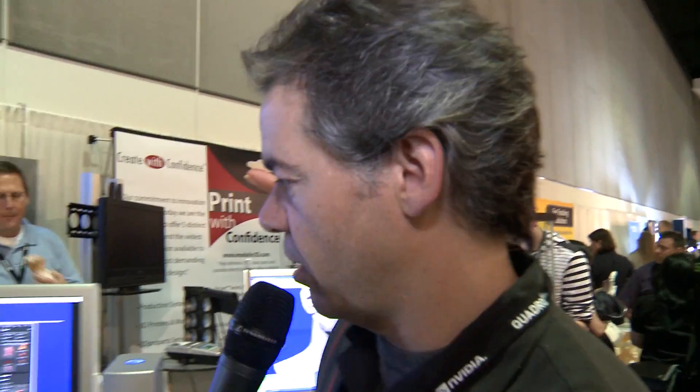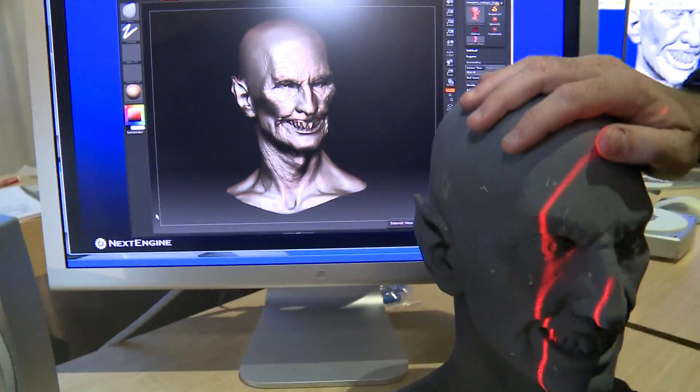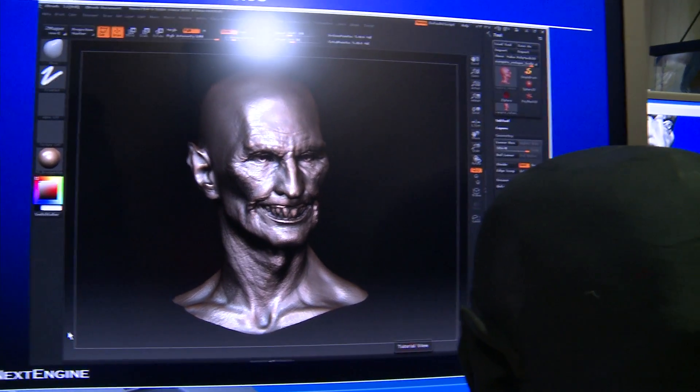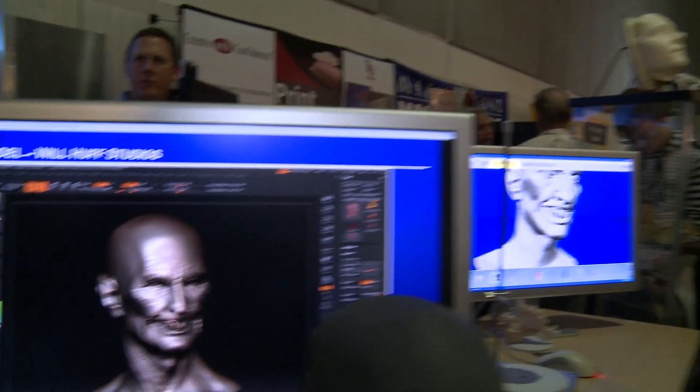Once you get that, you can take it into your 3D package and start to do more work on it. Here you can see work being added in ZBrush — this is what it looked like when scanned, and here you can see additional detail being added. At this price point and form factor, this is something a lot of production companies can set at the end of modelers' desks — letting them acquire that information and then use it by rebuilding the topology or adding onto it in ZBrush.